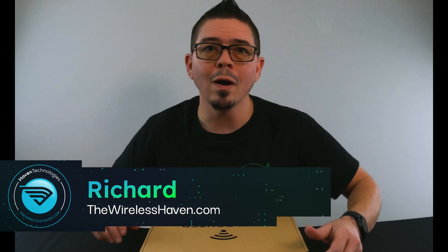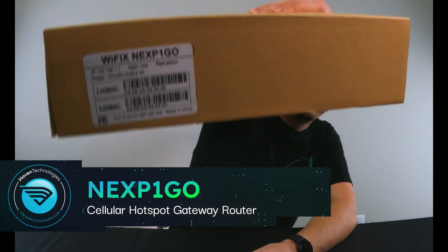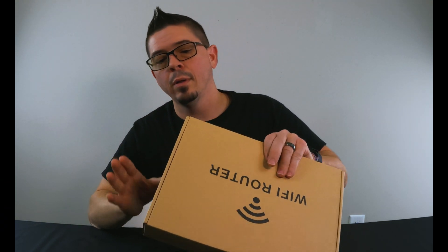Hey everybody, Richard here with TheWirelessHaven.com. Today we're looking at our NEXP1 Geo Router — the Yfix NEXP1 Geo Router.